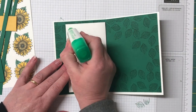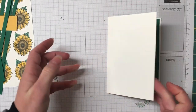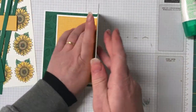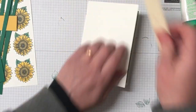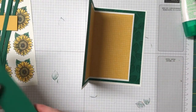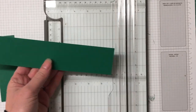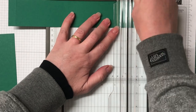Now we're going to glue this Designer Series paper and Whisper White inside so we've got all four layers glued in together. It is quite thick so I ran the bone folder down just to make sure it folded really well. We have two pieces of Shaded Spruce cardstock here — this creates one of the folds inside as well as the curved fold for the picket fence.